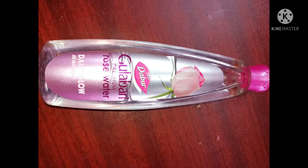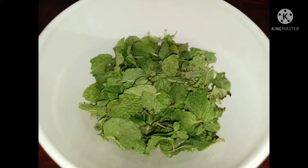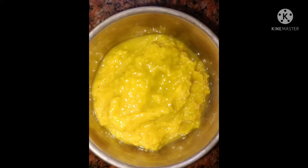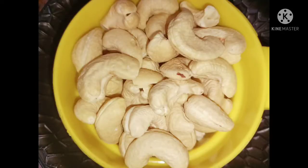Ingredients: onions, green chillies, rose water, garam masala powder, pudina, ginger garlic paste, kutthi miru, kaju.